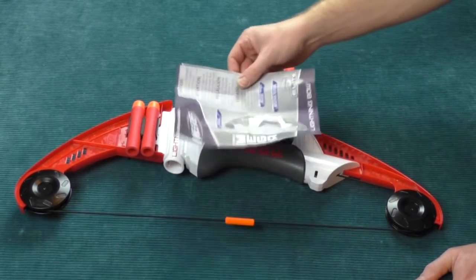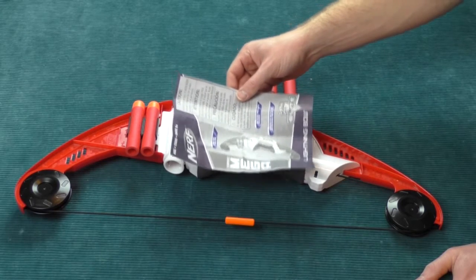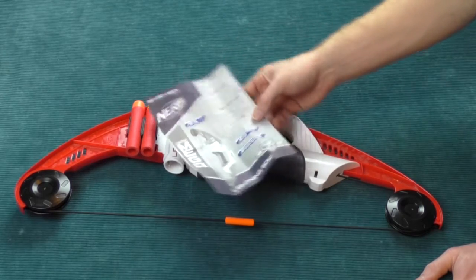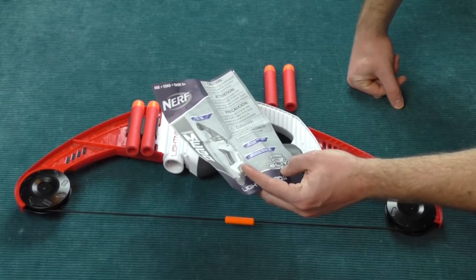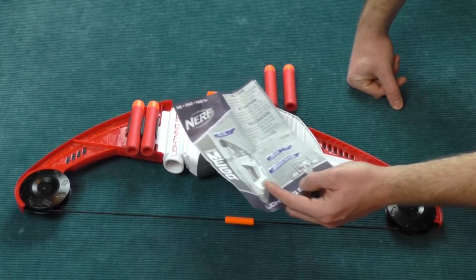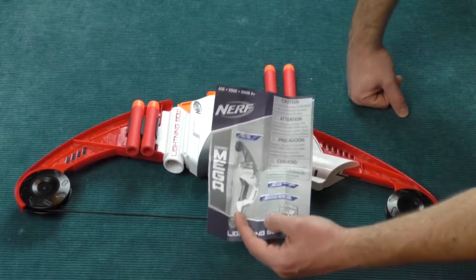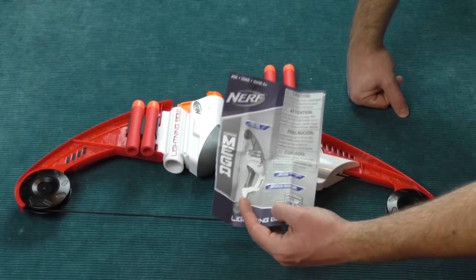I typically use the instructions to teach myself a little bit of French and Spanish and another language I'm not even sure of. So face is visage in French — we have all learned something. And now for a quick firing demo.